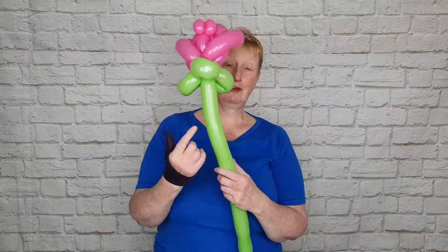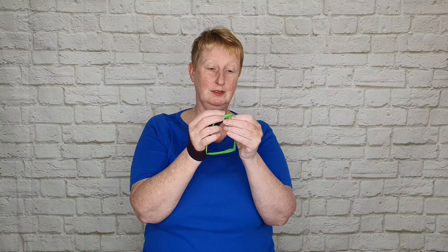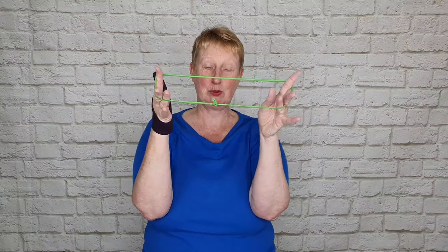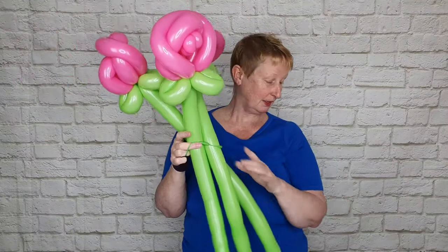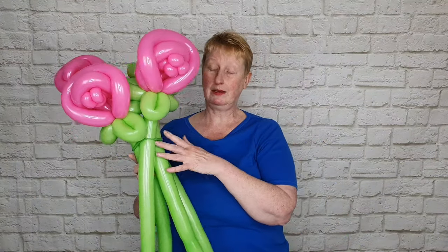You can make a few more of those and combine them into a bouquet. To connect the flowers together, take a 260 and tie it in a knot — it's basically like a rubber band, or you could use a rubber band if you've got one big enough. Put the rubber band or the 260 over the end of the flowers and you can keep adding more flowers. If you've got a really big bouquet, just tie two 260s together to give yourself a bigger rubber band.